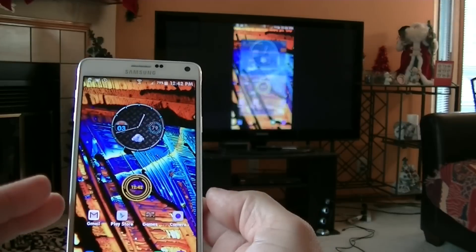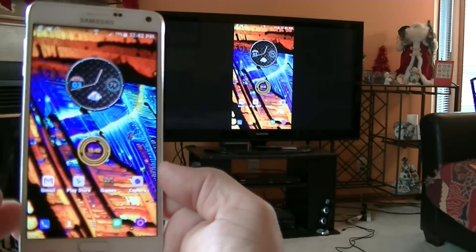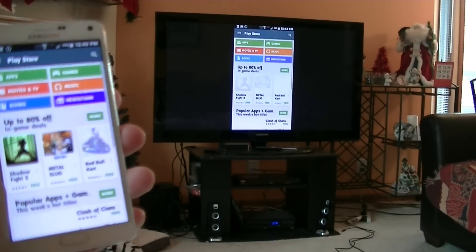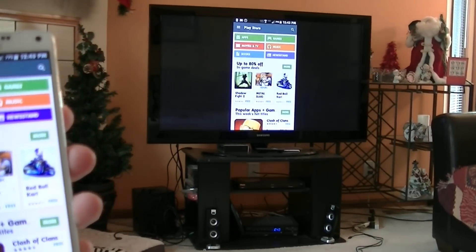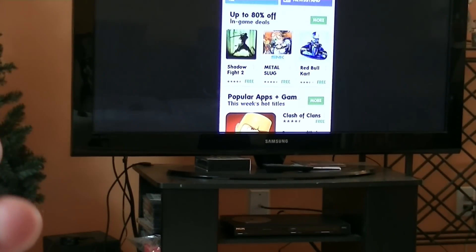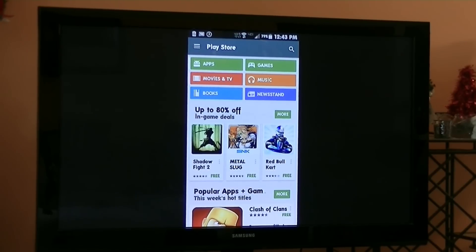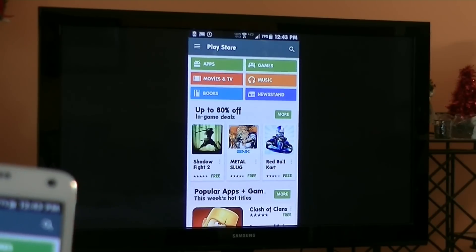So let's go back to the desktop. And as you guys can see, it's showing there on the big screen TV. I'm going to go ahead and access the Play Store — there is the Play Store on the TV. I'm just going to zoom the TV so you guys can see close what I'm doing with the phone. This is super cool because basically anything — you can play games, you can do whatever.